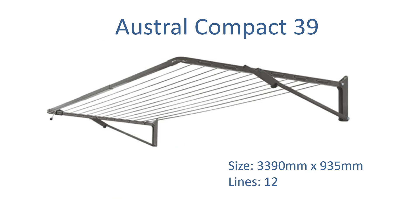Another option in this product range for clotheslines 3200mm wide is the Austral Compact 39. This one is slightly longer at 3390mm wide by 935mm. So to get it down to 3200mm you would need to trim the bar at the front, which is easily done with a hacksaw or a grinder.